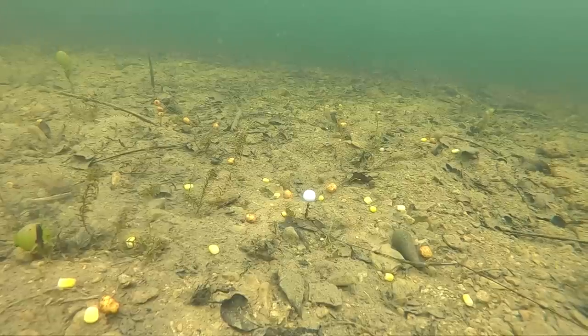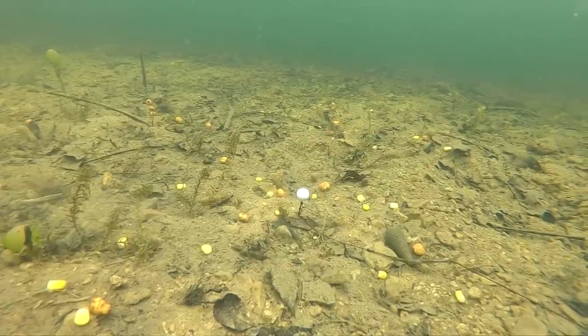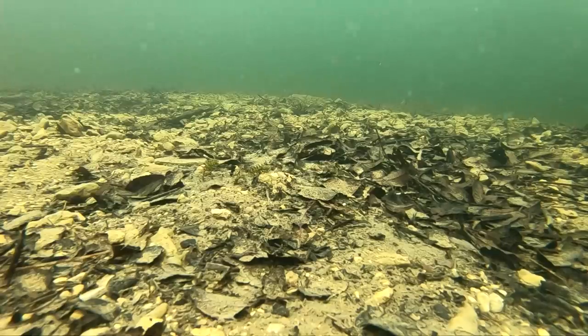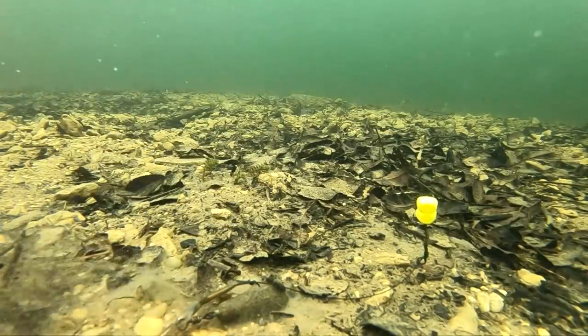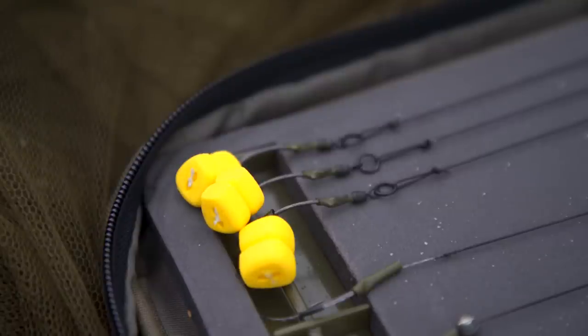So if you've got a nicely balanced pop up, the chances are by the morning the putty will have been picked off and you're probably fishing a short zig, which is not ideal. So these baits have been designed particularly for rigs like hinged stiff rigs, Ronnie rigs, multi rigs and that sort of thing, where the weight of the hook and the swivel will balance the bait without the need for tungsten putty.